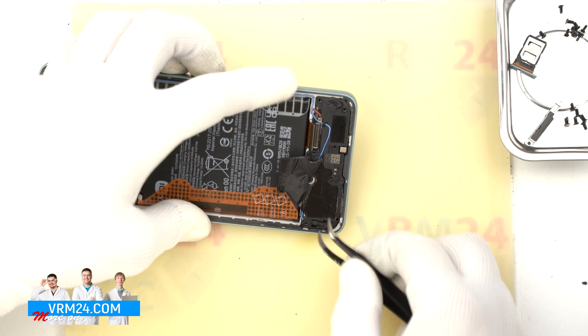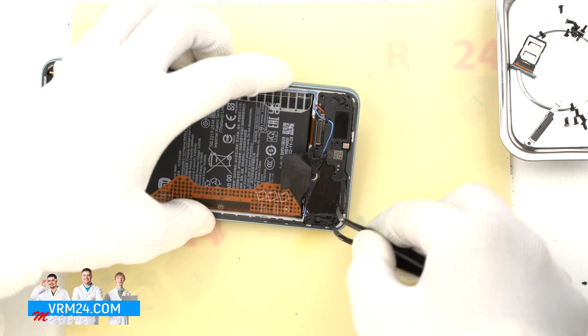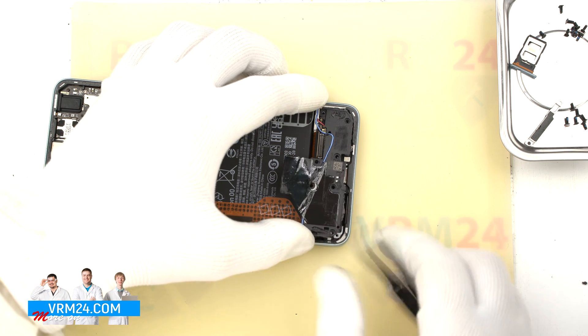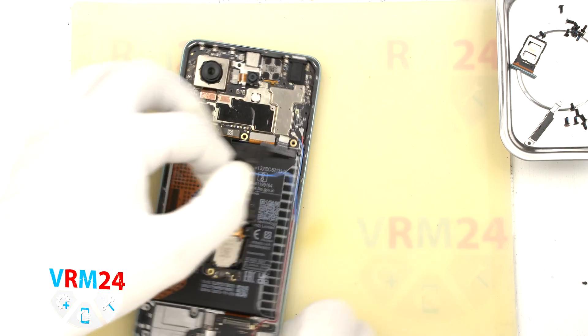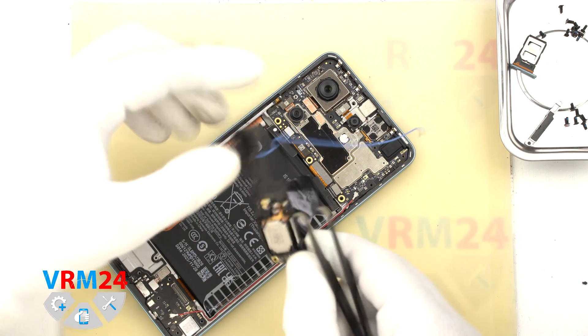After that, we can disconnect the cover with the loudspeaker — we carefully hook and lift the cover. Please note that in the cover with the speaker, we also have a small antenna board. So we need to detach the speaker cover and disconnect the coaxial cable that is attached to this small port.